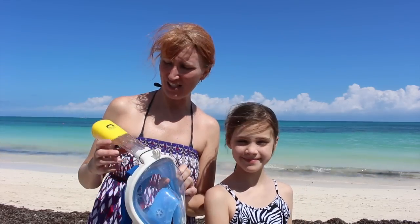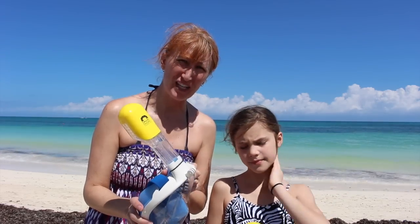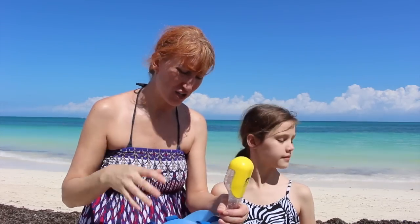Alright, today we get to test out these awesome new snorkels. I'm really excited because you don't need an actual snorkel in your mouth. I think these are fantastic for kids because I find that she has a hard time keeping the snorkel in her mouth without getting water in it. So this, you just put it on your face and you breathe naturally.